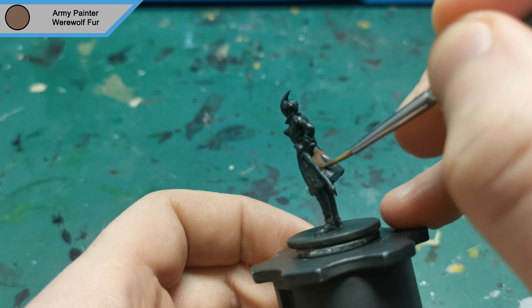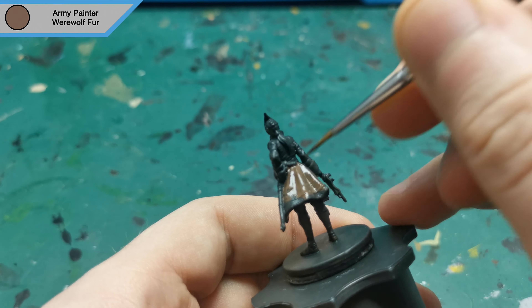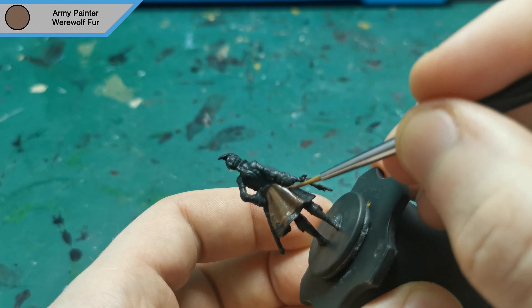Hi there, hope you're all doing well. I am back with another Zombicide Green Horde mini. This time it is Kendra from the special guest set that came with the Kickstarter.